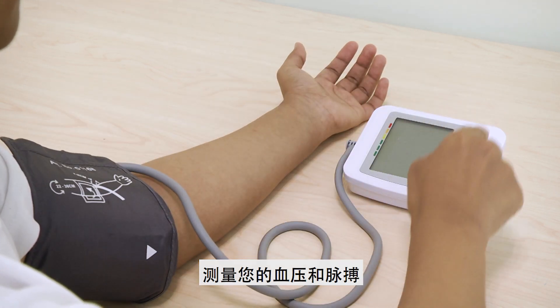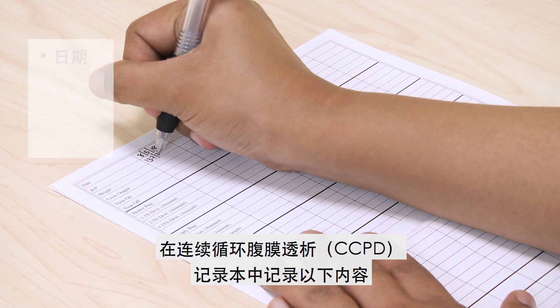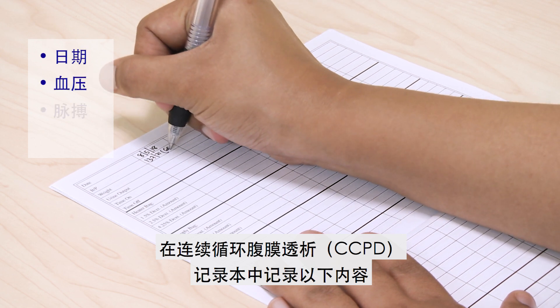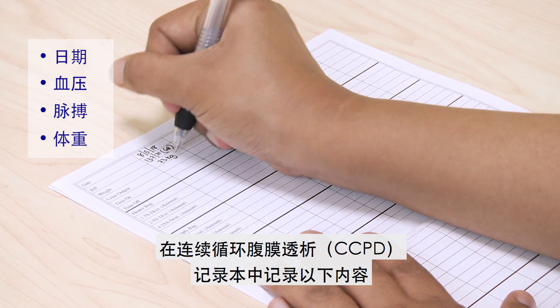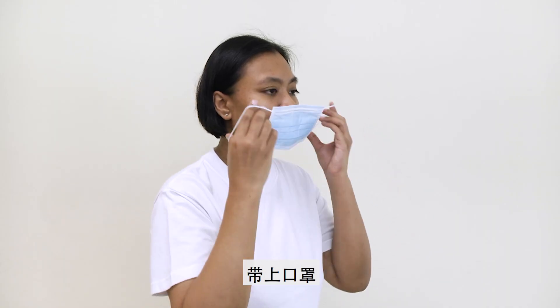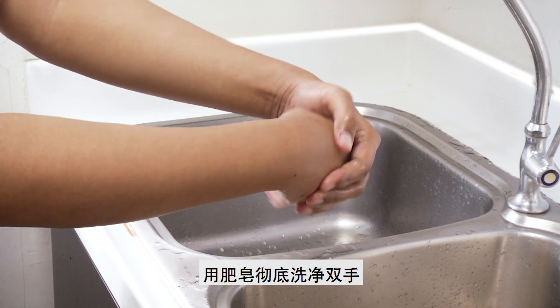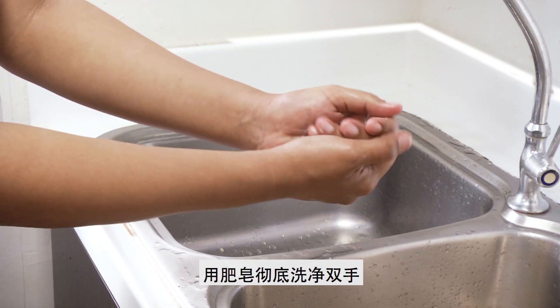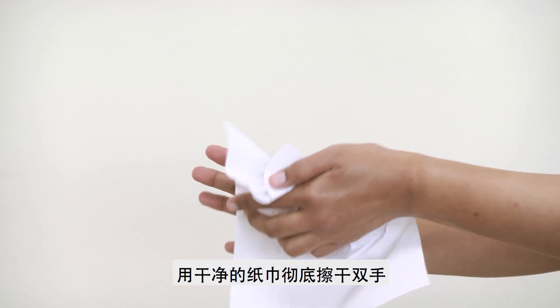Measure your blood pressure and pulse rate. Record the date, blood pressure, pulse rate, and weight in the CCPD Record Book. Put on a surgical mask. Wash your hands thoroughly with soap, then dry your hands completely with a clean paper towel.